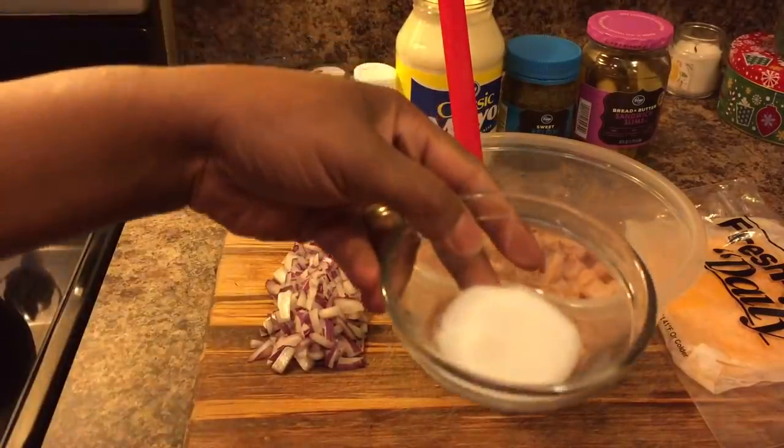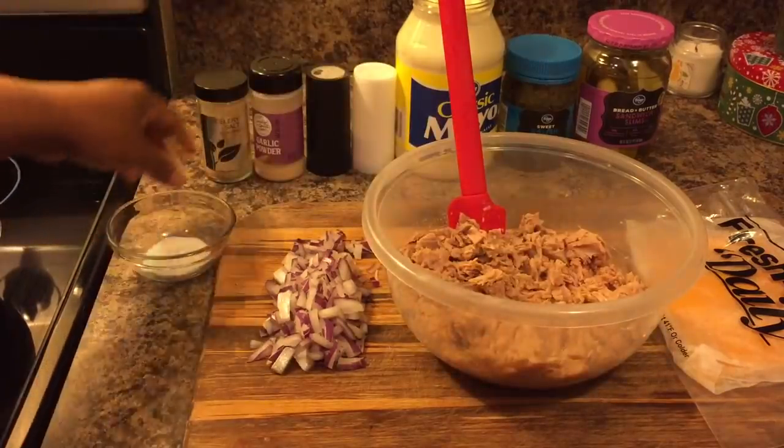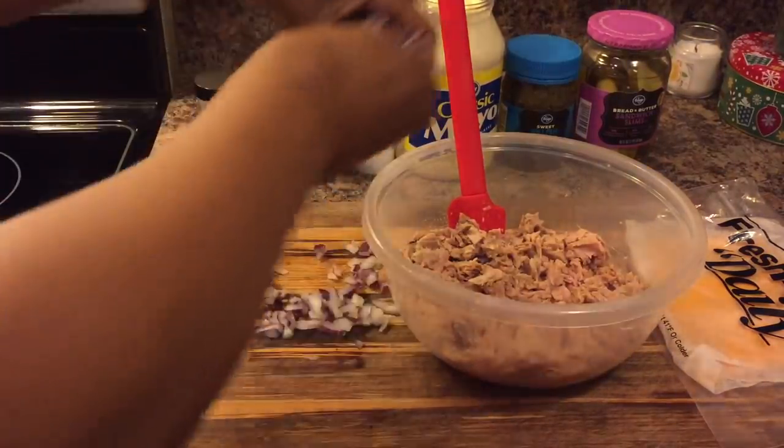I also have just a pinch of sugar. The sugar is optional — you don't have to use it.